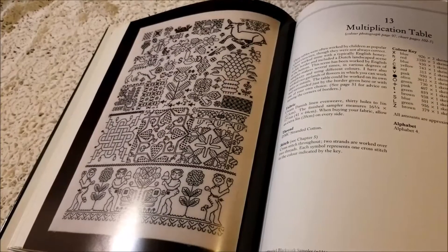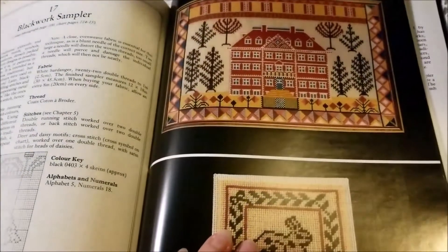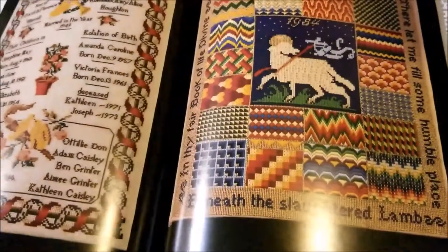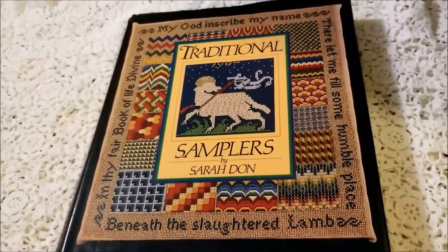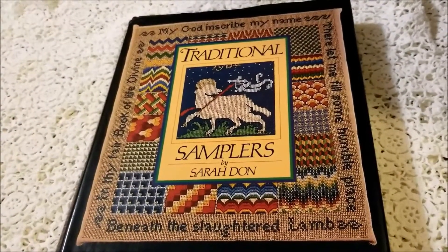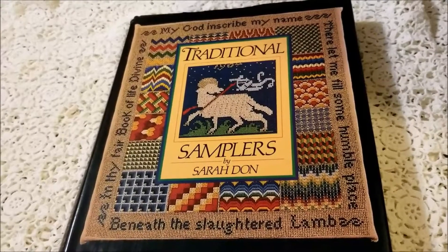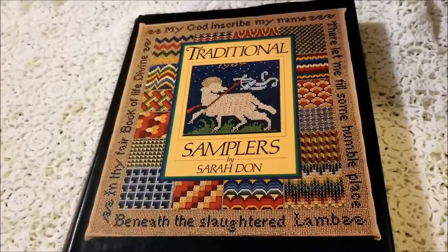I don't know if I will be keeping this book or stitching any of the projects from it. There are some things that intrigue me, like the blackwork sampler I just showed you and that house full of windows. But I have a lot of other books and patterns of samplers, and I'm not sure this is giving me anything that those don't. Let me know what you think if you have this one, or if you know of a great book of samplers that I would rather have on my sewing room bookshelf.